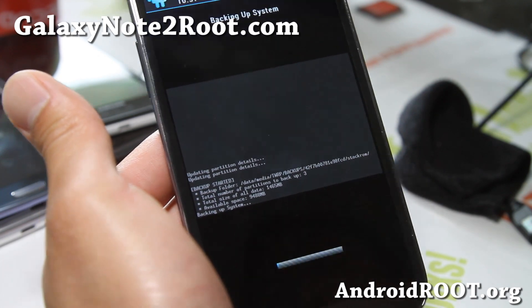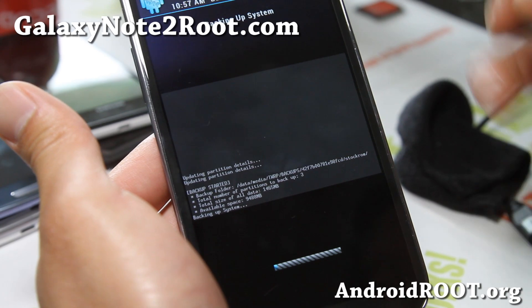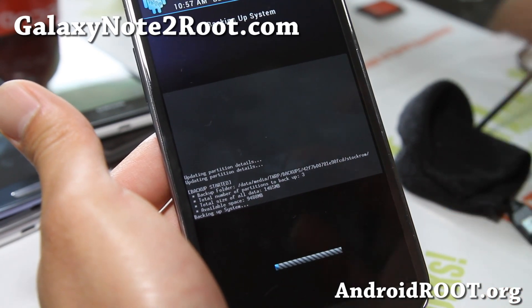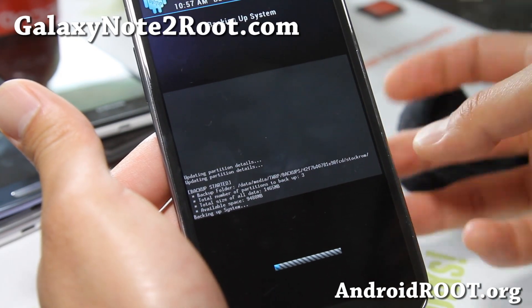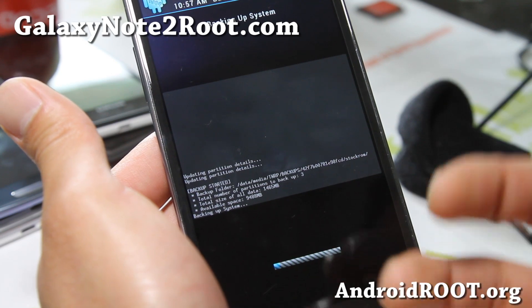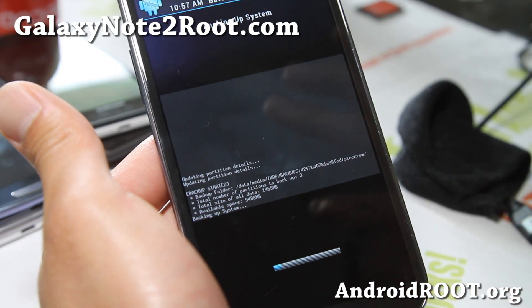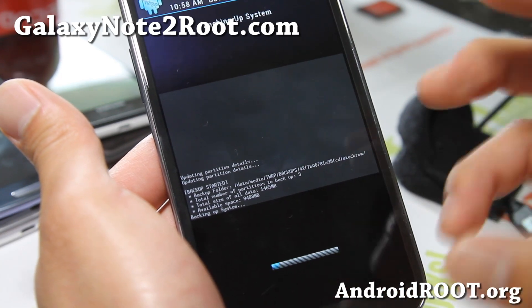The reason why you do this is when you go ahead and install different custom ROMs and you want to come back to the stock ROM, you will have to restore your stock ROM using this. Another way you can do it is you can unroot it, but then you will lose all your settings, your apps, all your app data — you'll have to start over like a brand new phone. So by backing up your ROM, you'll be guaranteed you'll at least have a copy.